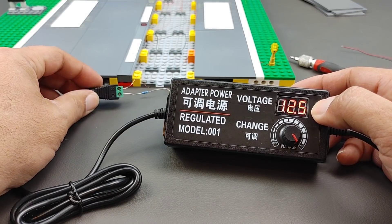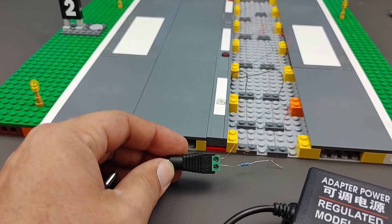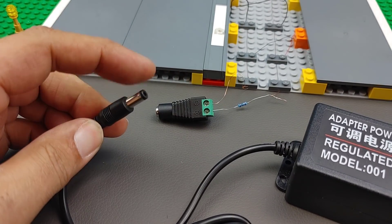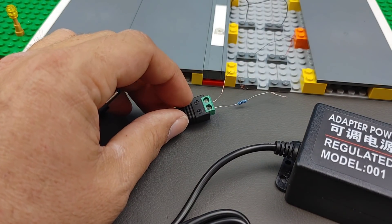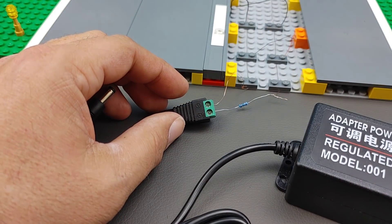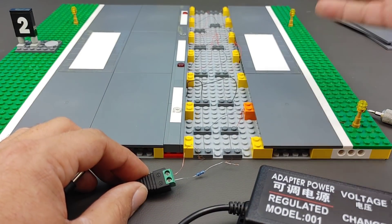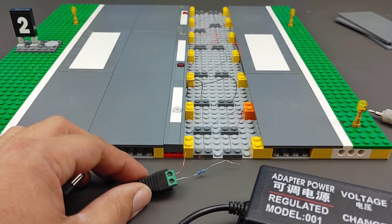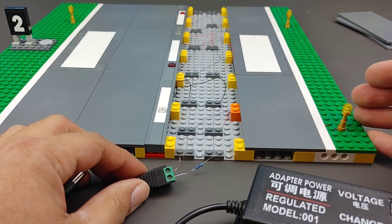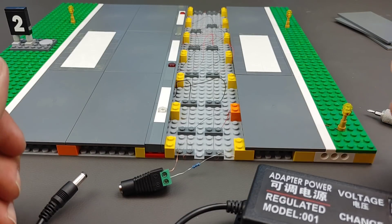It also comes with this little adapter right here. This adapter slides onto the supply and then it gives you your positive and your negative for your DC, which is how I have everything wired up here. This is actually a section of my runway that I'm illuminating first. The positive and negative sides are important because these LEDs require you to take into consideration what kind of LEDs you want to use.